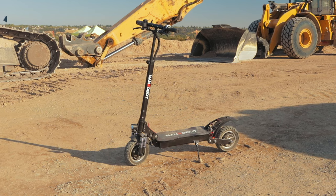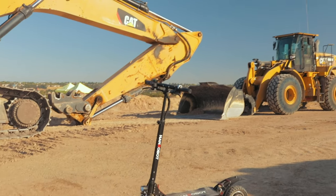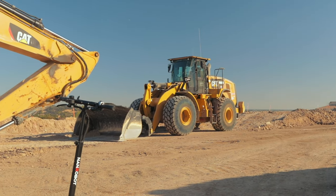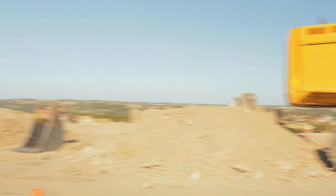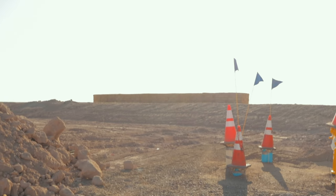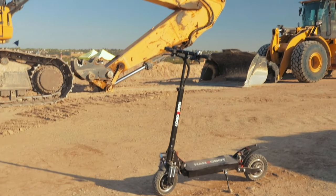All right, guys. So again, this is the Nanrobot D4 Plus Folding Electric Scooter. Before we dive into this, I just want to point out that I found a really cool area to film. I found this a couple of reviews ago, I think it was during the Stealth Bomb review. We've got these cool tractors here, some dope tractors way out there, and just all that hay stacked up — just a random cool little construction site. So I figured we would shoot another video here.